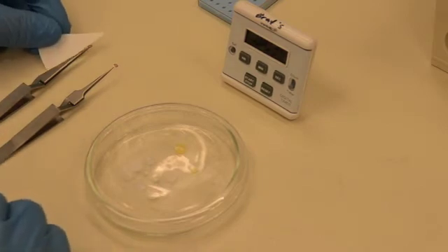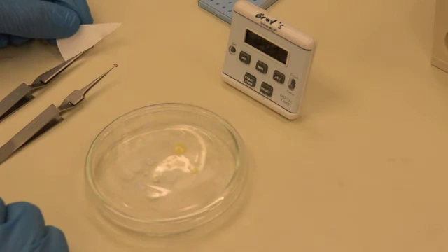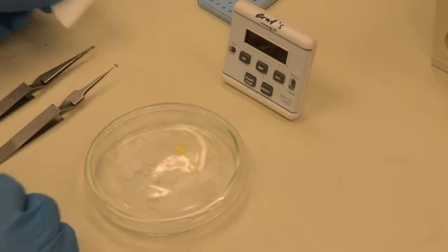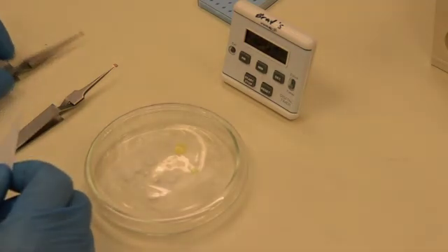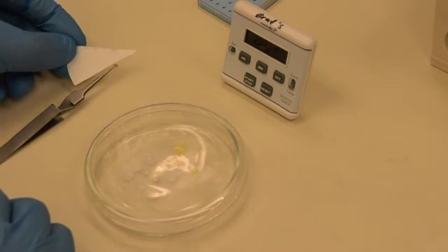Dry the grids by gently brushing a filter paper triangle alongside the grid, removing the excess water. Again, be careful not to rub the grid or push it off the forceps. Move the first sample out of the way so you don't knock it while you are drying the second sample.